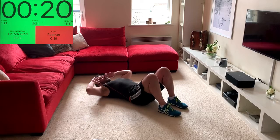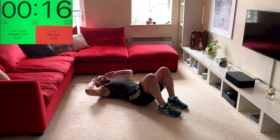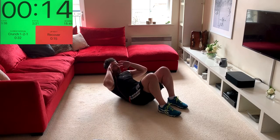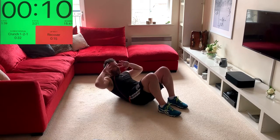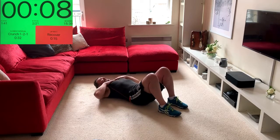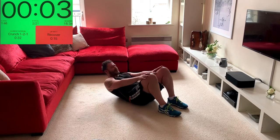Now I'm going to change the tempo — quick up and hold at the top. So we go up, hold, hold, hold, down. Up, hold, hold, down. Keep the elbows back; if you need to, just reduce the load a little.